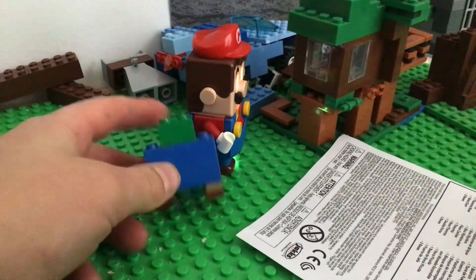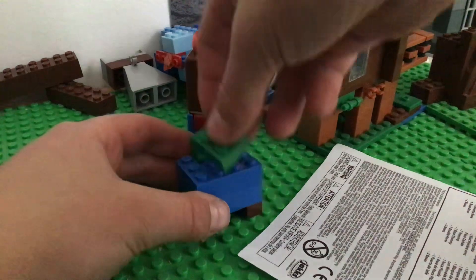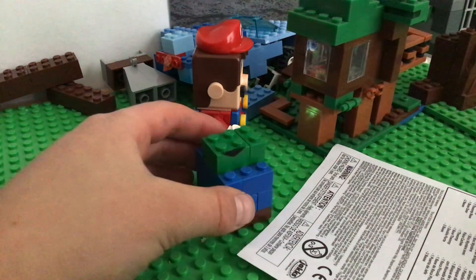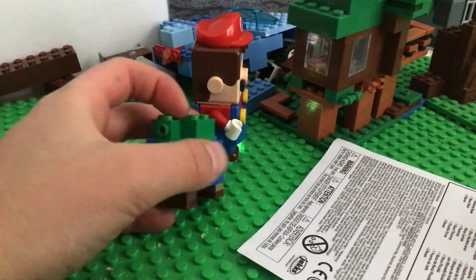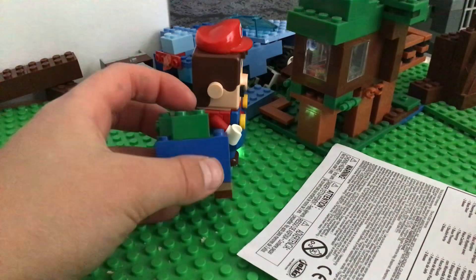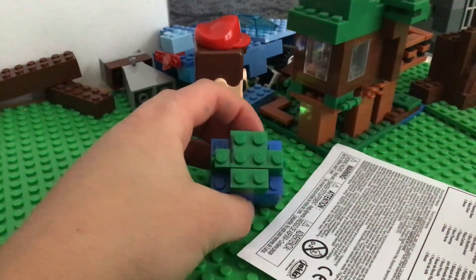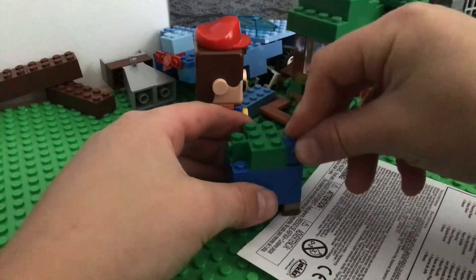Now you do green here. Some green right here. One of the ones that has the piece where you can put a weather block on — two of those, on both sides. Now it should look like this. Now be sure to put blue ones on this side.